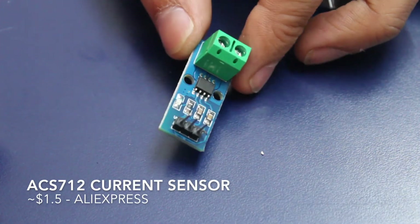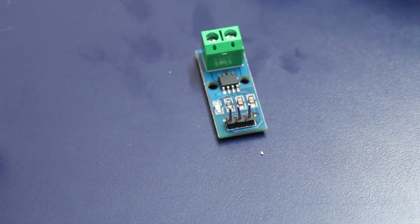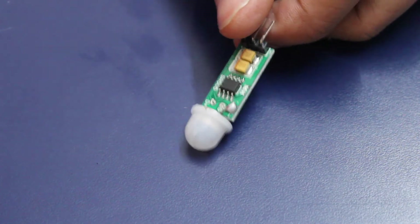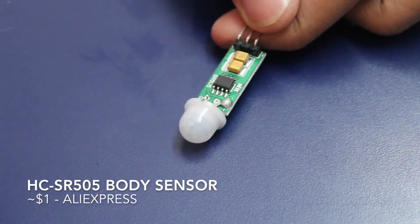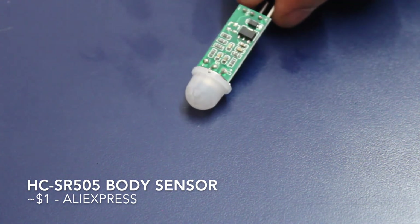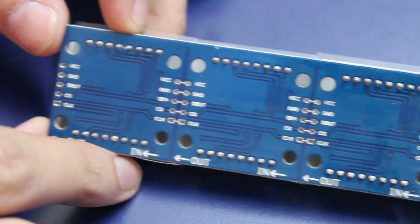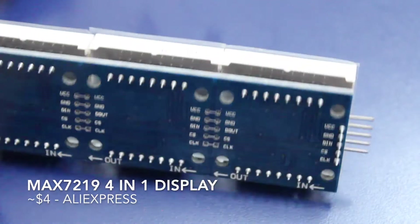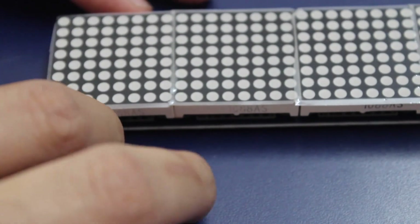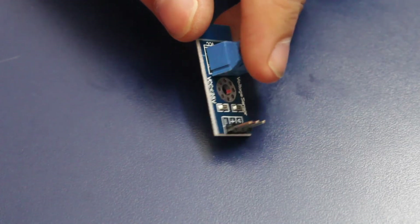Next I got this ACS712 current sensor because I wanted to experiment around the current consumption of motors. I also wanted to have a way to detect the presence of a person inside a room, and this is a human body sensor — it is actually a very small version of a typical PIR sensor. This is also a nice integrated display — it has the PCB, the MAX7219 drivers, as well as four 8x8 LED matrices.